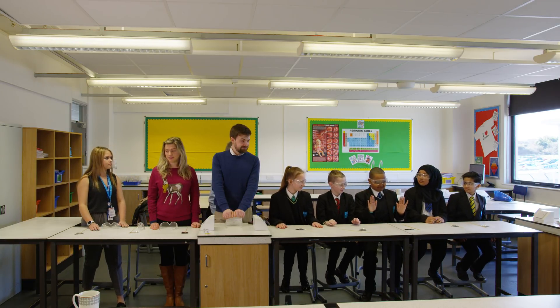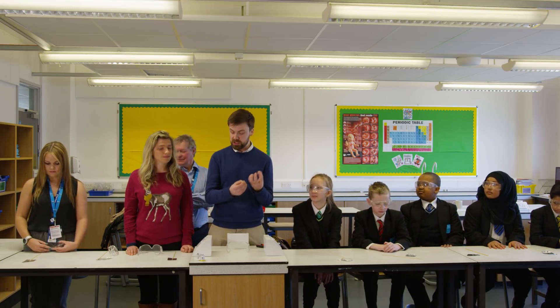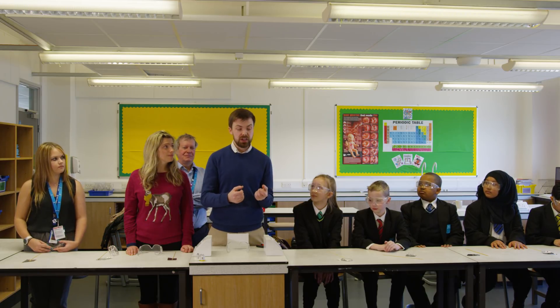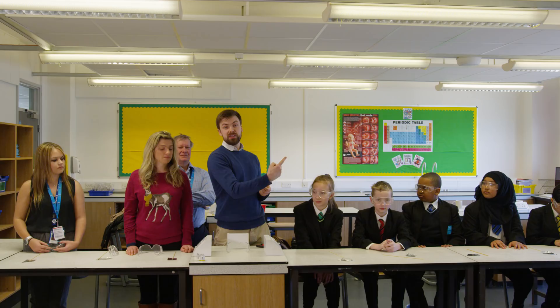We're going to put a little match head on the end of a wooden skewer, wrap some foil around it, and when we twist up the end and light that match head within the foil, all the gases that come off are going to kick out one end, and the little foil rocket is going to go the other way. It's going to work perfectly first time, don't worry about that.